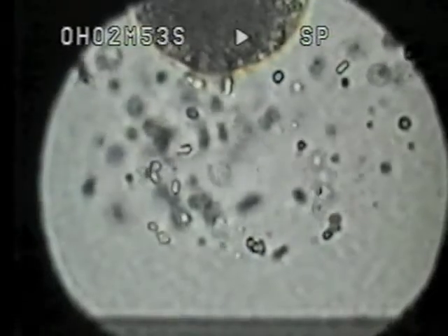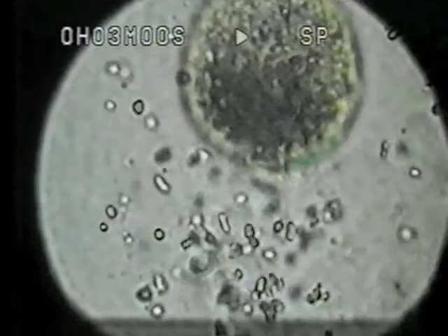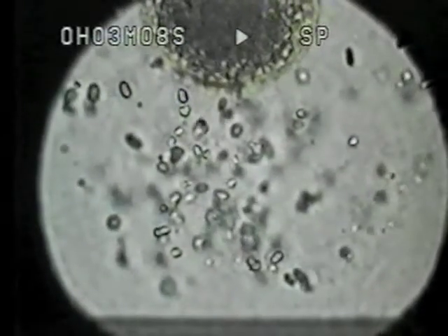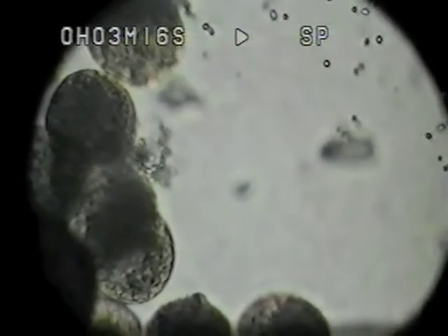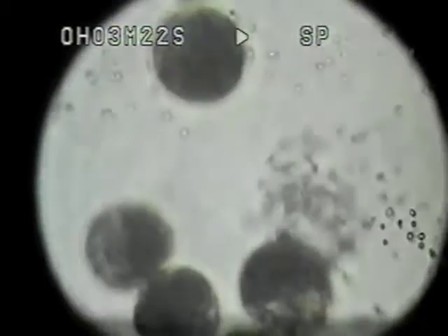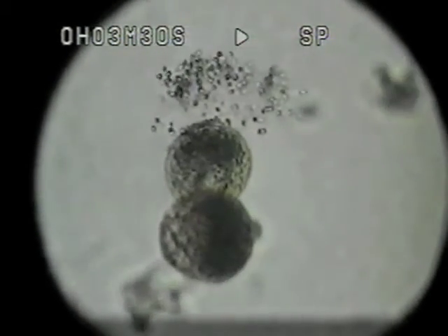Now we can get a close-up view of that — there it is popping out, it's fascinating. Now we go back to the low power and look around — they are all popping now. The time is 1 minute 52 seconds, and you can see them all over the place. So this is what would happen with a shower of rain — they would break up quite quickly.